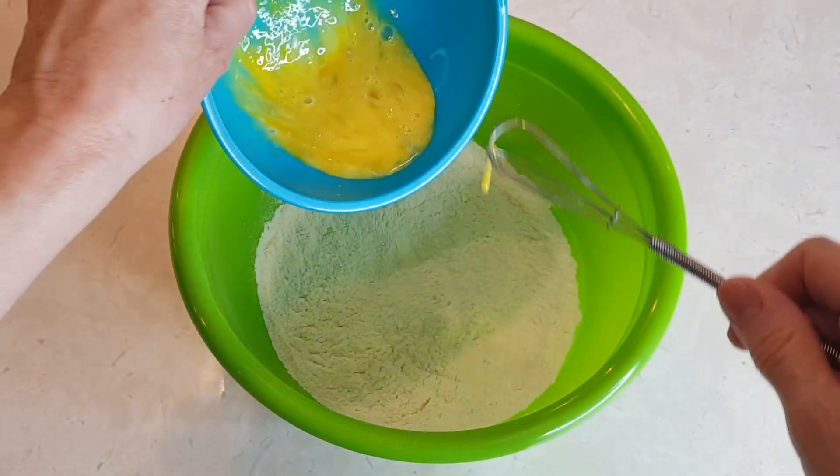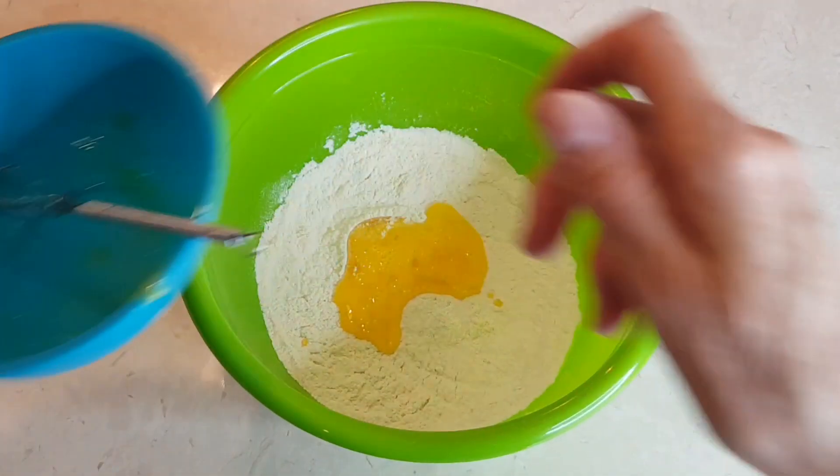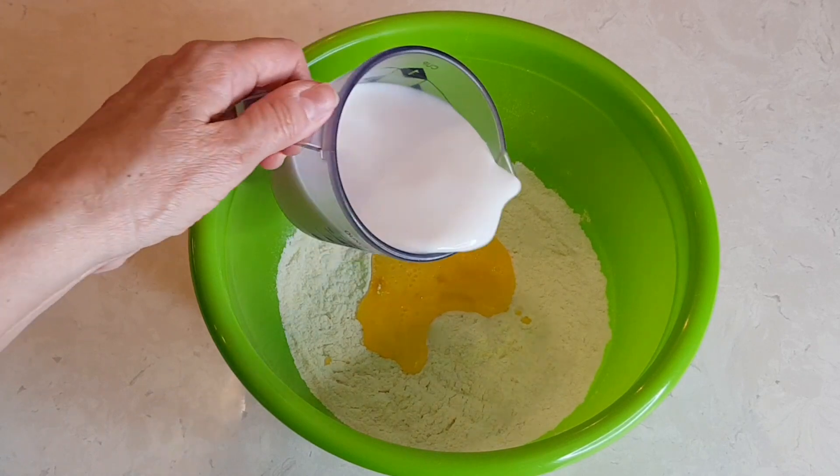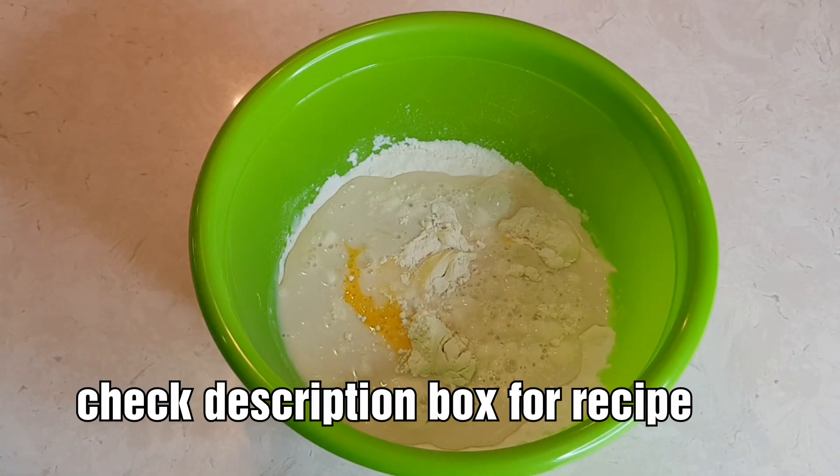So now you want to add your egg, your milk, and your oil.